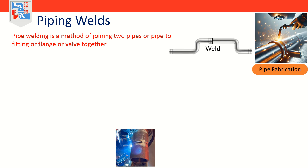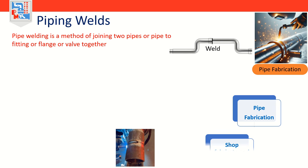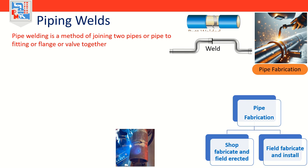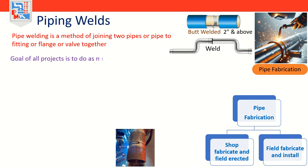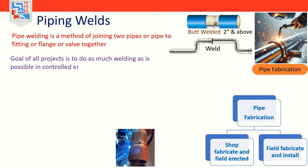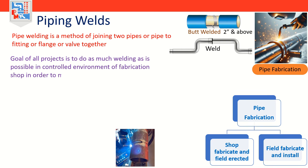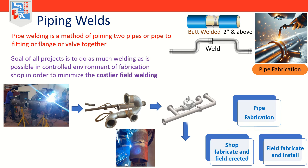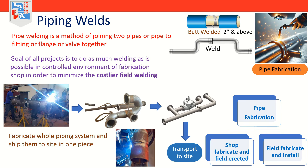Before jumping directly on the topic, let's first understand installation of piping systems. The installation of piping systems follows its fabrication, and this installation of pipe can be accomplished by two primary ways or combinations of both: shop fabricated and field directed and install, and field fabricate and install. Commonly, butt welded piping is NPS 2 inches and above.